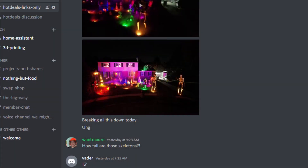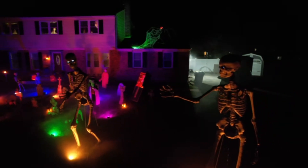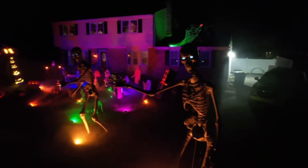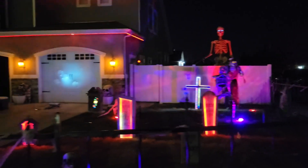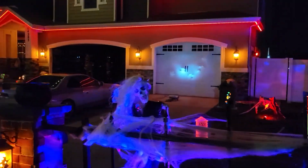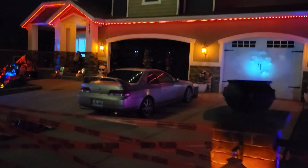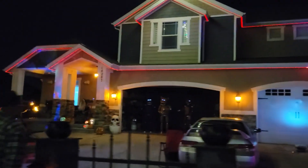I'll leave all the links down below. It's really cool to see the different setups everybody has, so definitely come check us out in Discord — we'd love to see all your projects and cool pictures, and I'll sometimes share them in outros. I appreciate all the Patreon and YouTube subscribers; I definitely couldn't do this without you and keep bringing projects to the channel.